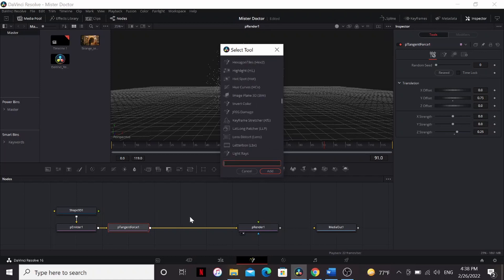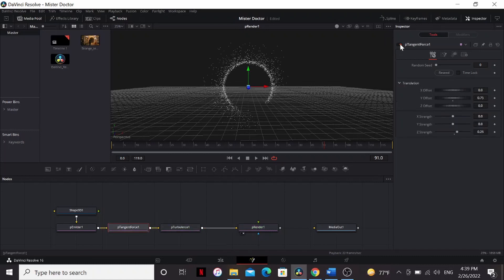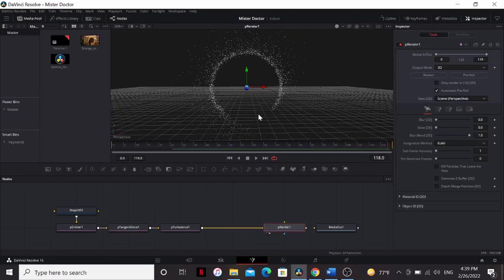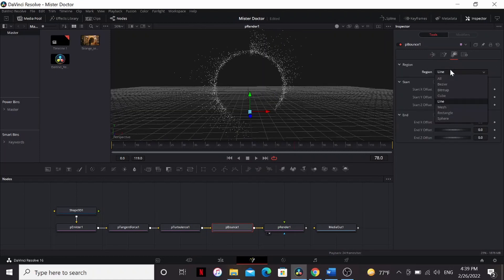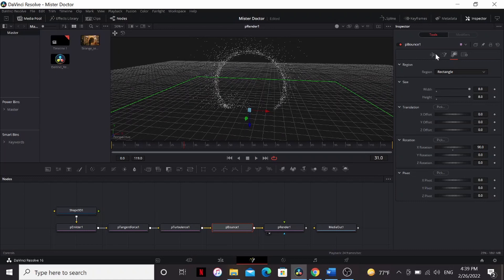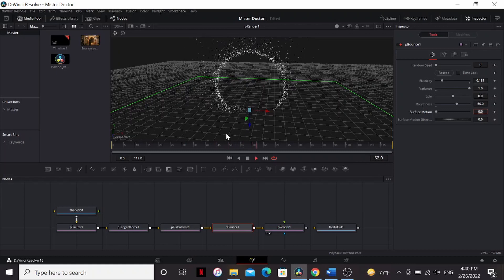Now I'm going to add some turbulence. Bring up the X, Y, and Z strength all the way, and bring up the density a little bit. If we turn off the tangent force, we can see what the turbulence is doing — it's adding this random motion to the particles. It gives it a less uniform look. If you see in the middle especially, some of them are dipping in and out. Now we went through all the trouble of making a hole for the ground, but they're just going through the ground plane. So let's add a P bounce node and change the region to rectangle. I'm going to put the width and height at something big like eight by eight, then put the X rotation at 90. Now the particles are bouncing off of this ground plane. You can tweak the settings a little bit — bring down the elasticity, bring up the variance, and put the roughness at something around 50. Now they're bouncing off the floor the right way.